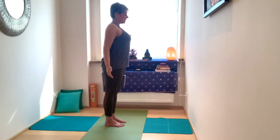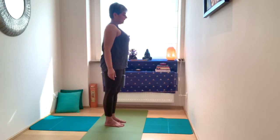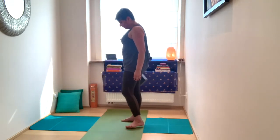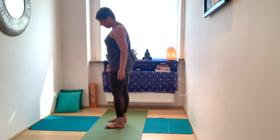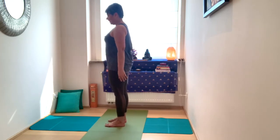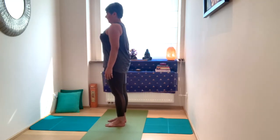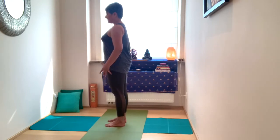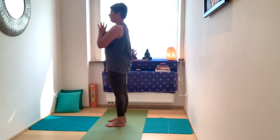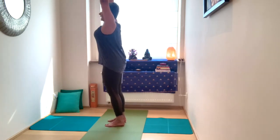Take a couple of nice slow deep in and out breaths. Coming back into your Tadasana — mountain, standing. Reconnecting to the earth. Inhale, take the arms up. Exhale, Utkatasana.